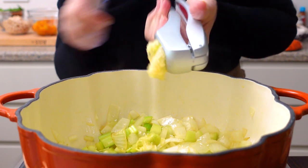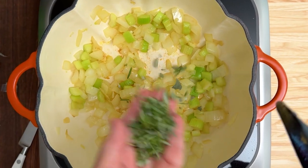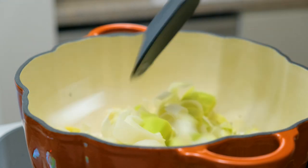Mince and add one clove of fresh garlic and toss in some fresh herbs. I'm using rosemary, oregano, and sage from my garden. Finally, add two thinly sliced leeks.